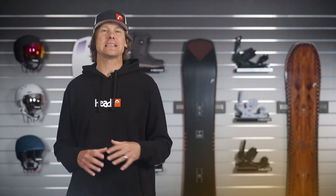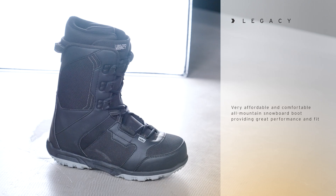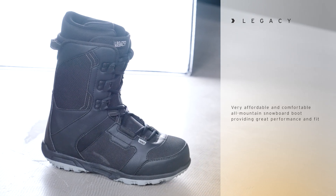Hi, I'm Davey with Head Snowboards, and today we're going to check out the Legacy Lace Snowboard Boot. This is one of the most affordable lace boots on the market, but we didn't skimp on comfort and performance with this boot.